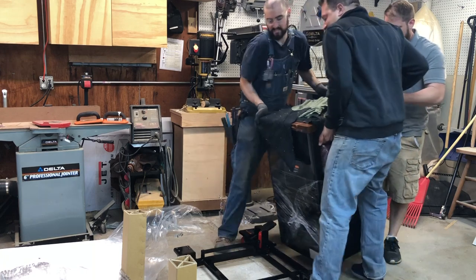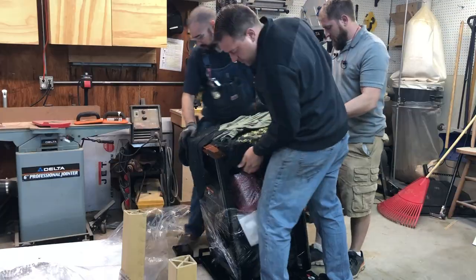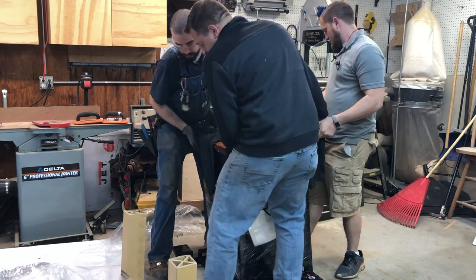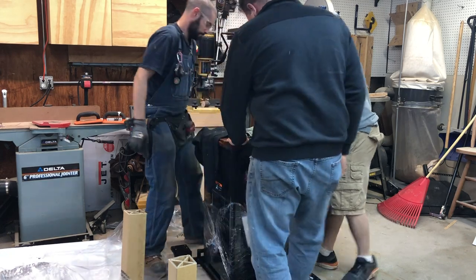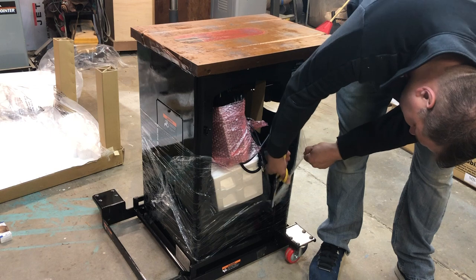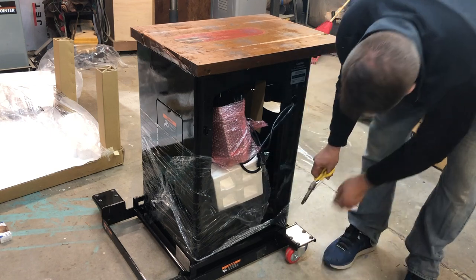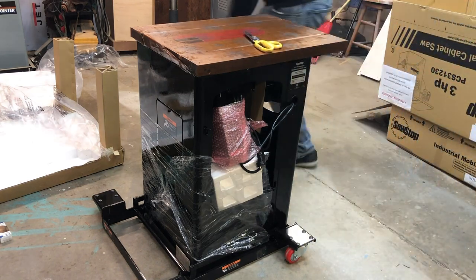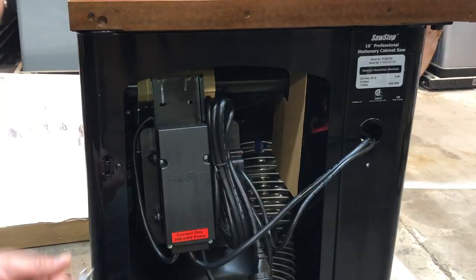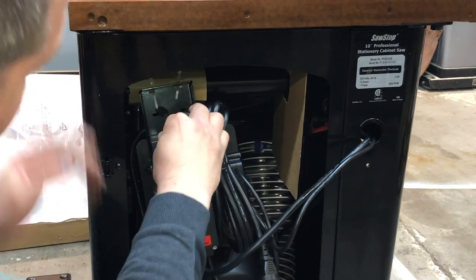Here it is — the moment of truth: standing the saw for the first time in my wood shop. When you do this at home make sure you have some extra help because this is a very heavy saw and you don't want to hurt your back. Out of all the tools I've bought this saw was packed very well — they used every nook and cranny they could. Even inside the main cabinet they found room to put things, including the main motor switch which they zip tied into place.